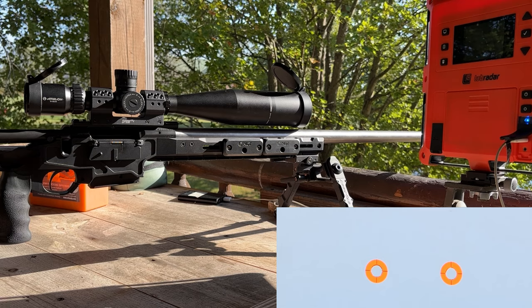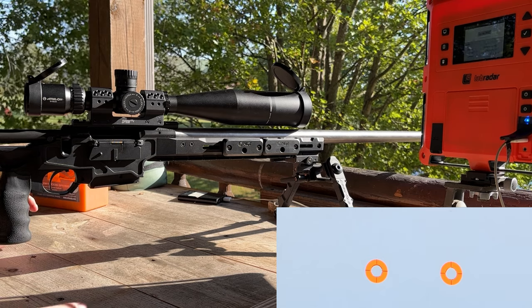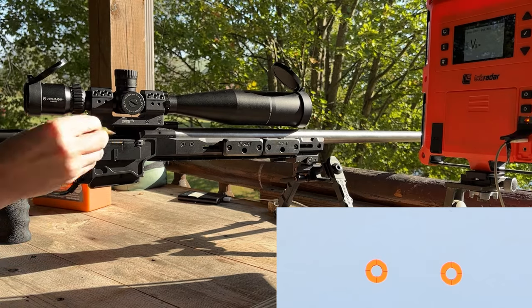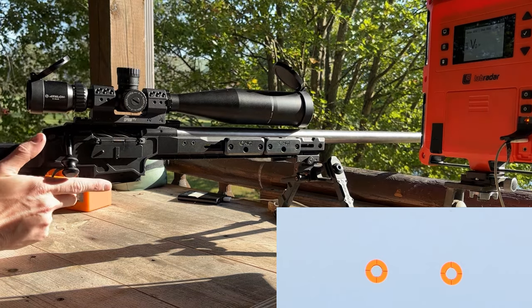Getting velocity through our lab radar. Kind of a windy day — the wind's blowing off the left, but it's not real bad. This is a 7-SOM, so it should be fine. Let's do the first shot here, make sure that everything's good, and we'll go from there. Hopefully we're on paper — we should be.